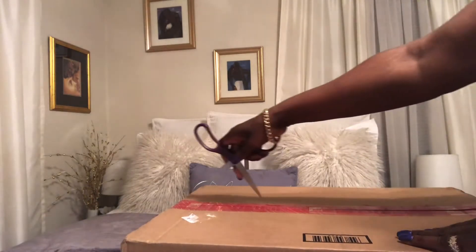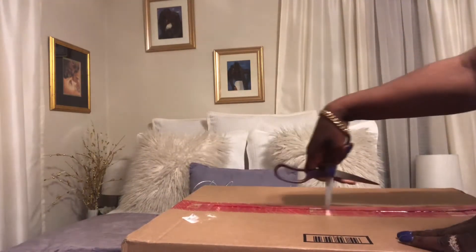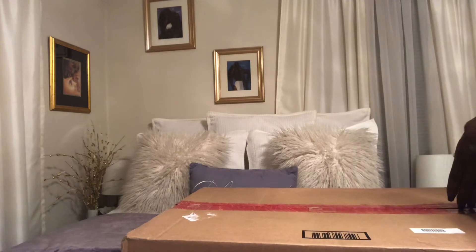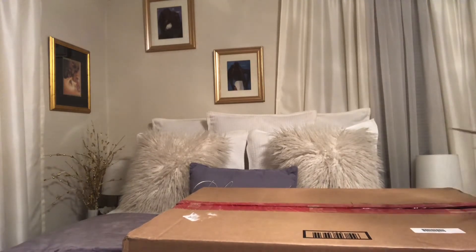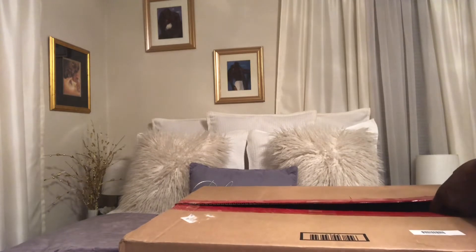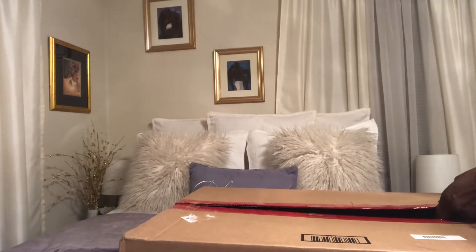I am so excited to open this box because this is something that I don't currently own in Dooney and Bourke. So I'm just praying that it's okay — not used, not a return, no blemishes. I just hope that it's in perfect condition. Let's see.